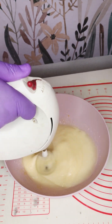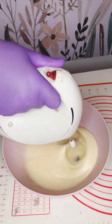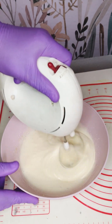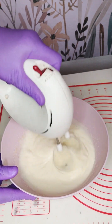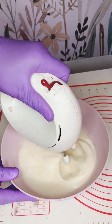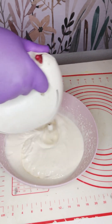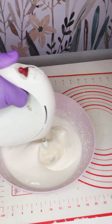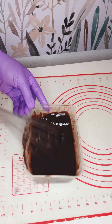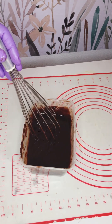I'm going to mix the eggs and sugar with my hand electric mixer — you can also use a standing mixer or a hand whisk. Mix until the two ingredients double or triple in size; this takes about three to four minutes. You'll see the mixture change color once it has doubled in size.